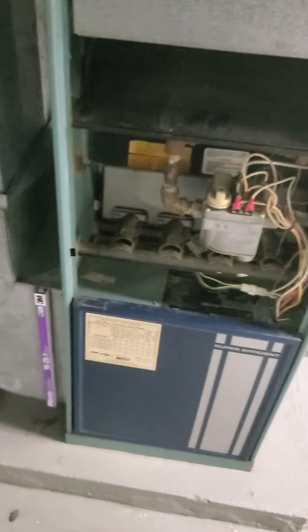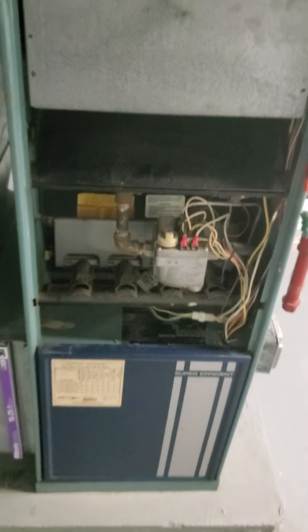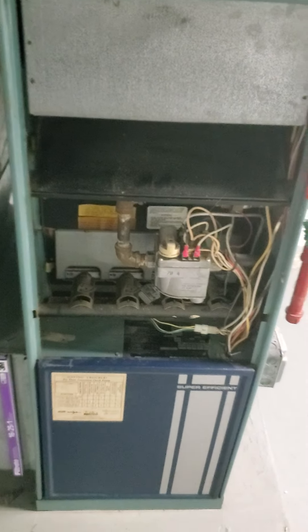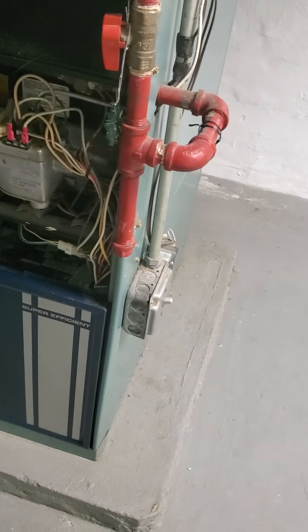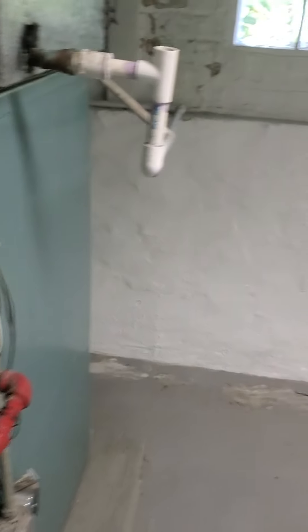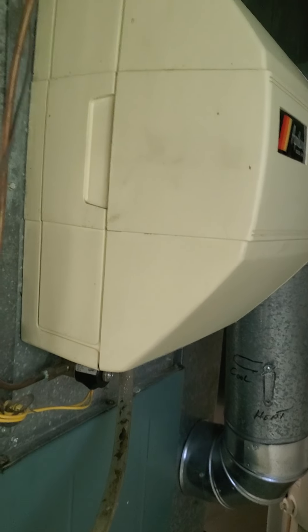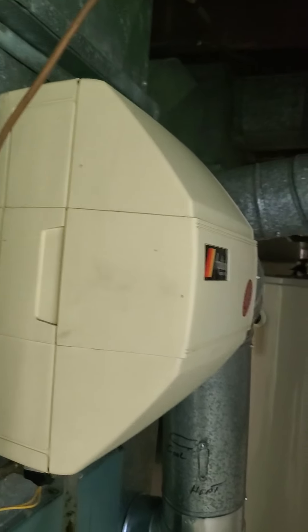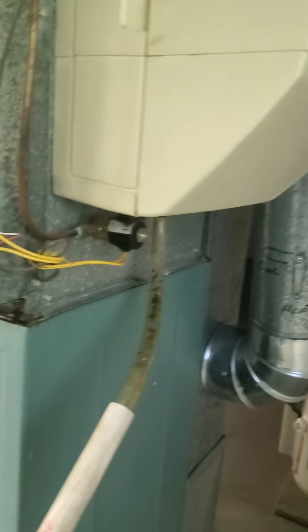What we're looking at is an archaic Carrier 100,000 BTU single-stage furnace. We do have the electric shutoff on the side, and we do have the gas valve sitting on the side here. They do have a small bypass humidifier that is cut into the coil box, which they're looking at replacing as well.